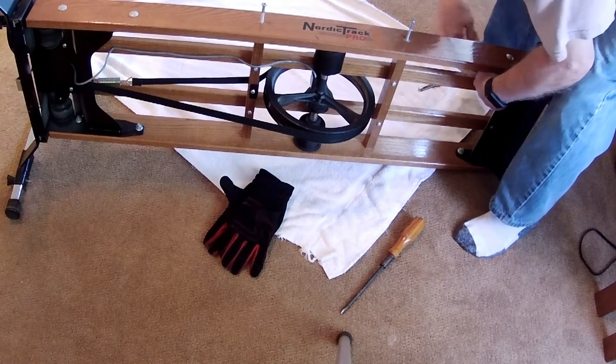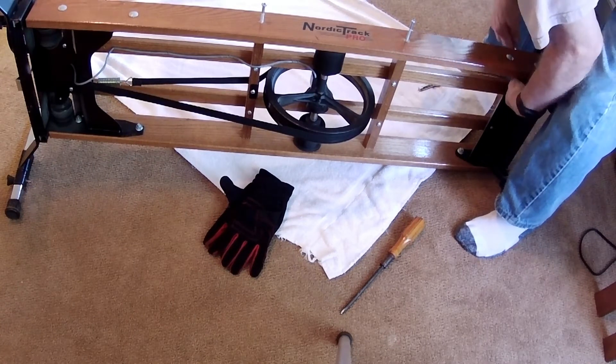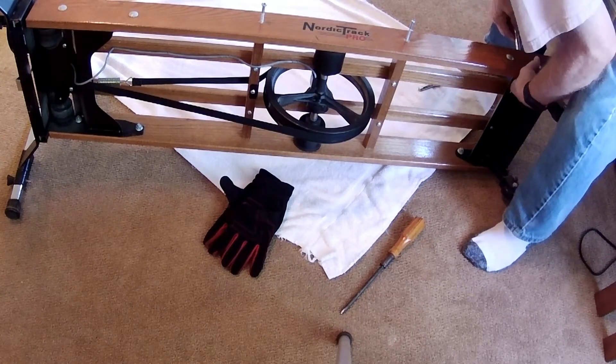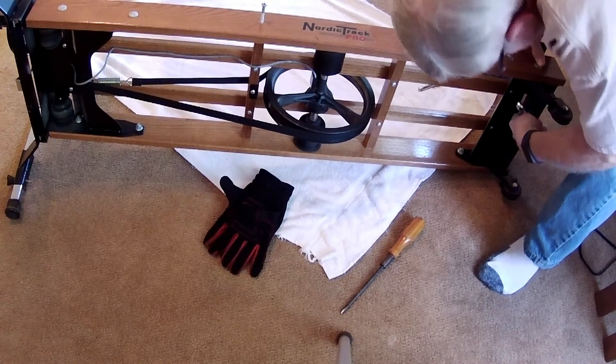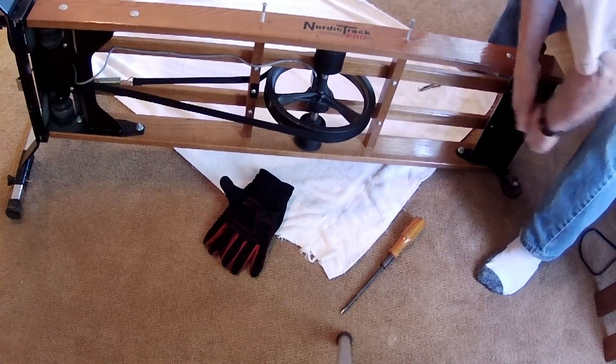I had a pair of gloves laid out because I thought I might have some problems with sharp edges, but I didn't have a problem whatsoever, which is good. I like to keep the skin on my hands and the blood in my body.